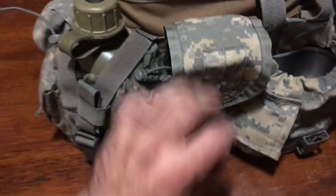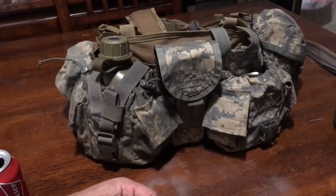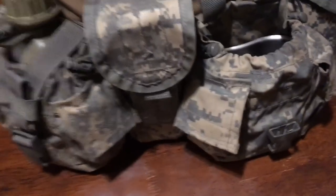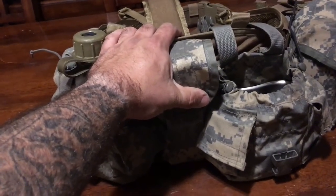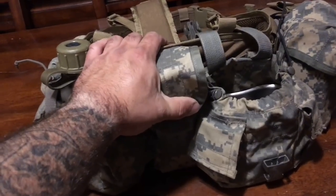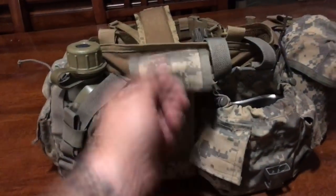Y'all know what this is — that's an M4 mag pouch. What's in there? Two 30-round magazines in the middle of my back on this kit. How many magazines do you need? As many as we can possibly carry — that is correct. Emergency reloads and/or personal resupply. They're less than ideal to grab from this position, but I can do it with both hands — I reach around, grab, flip, pull.